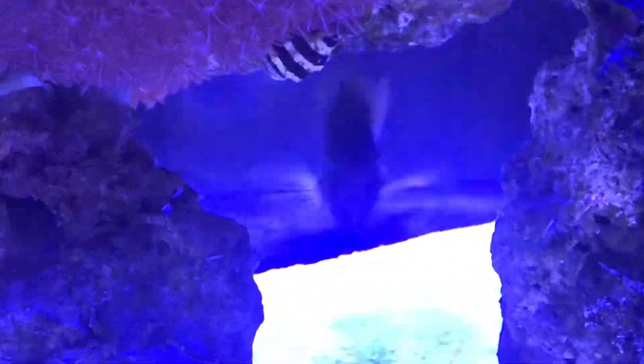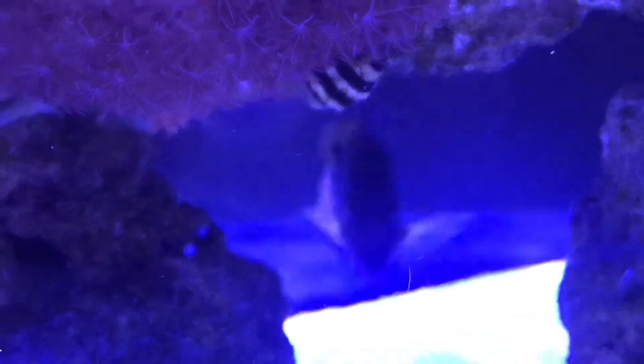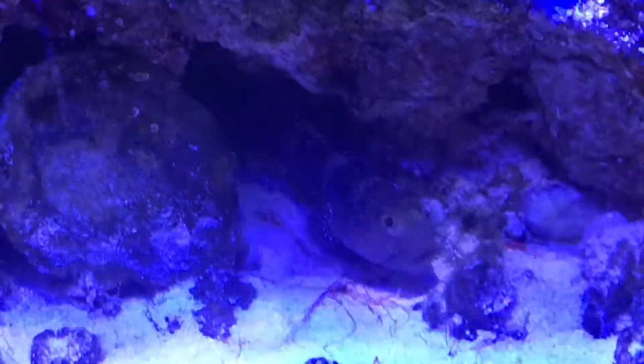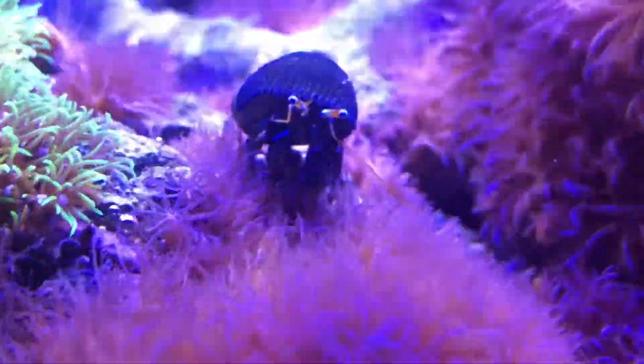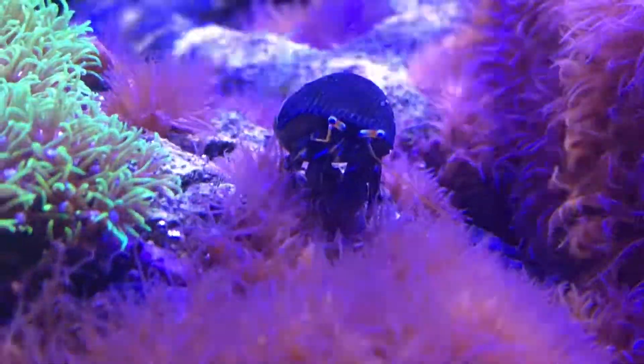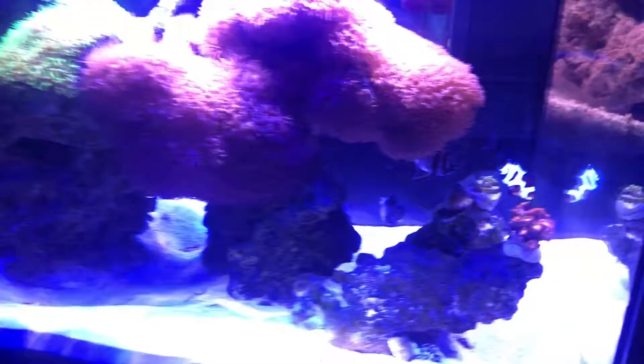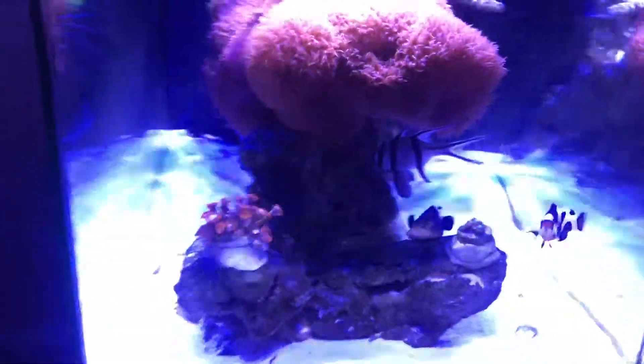There's a princess damsel right there, and then you can see a blue spotted goby. It's a pretty nice setup. It's been doing well for a while now. There's a lot of spaghetti worms on the bottom that help keep the sand white. That's a zebra hermit crab. Overall, very happy with the way this setup has turned out.